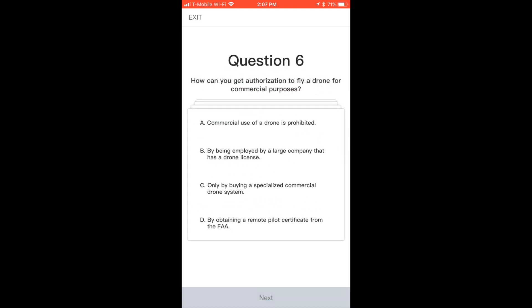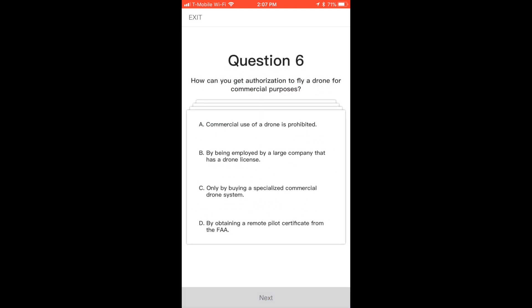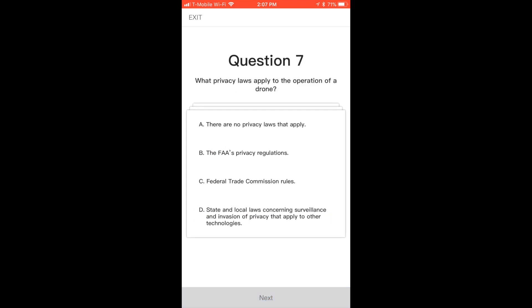And then I got my Phantom 4 out and just booted up, started just to get the questions out of the way. So if a great sunset or some kind of a scenic event came up, I wouldn't be standing at the field doing the quiz instead of flying and capturing that once in a lifetime moment.